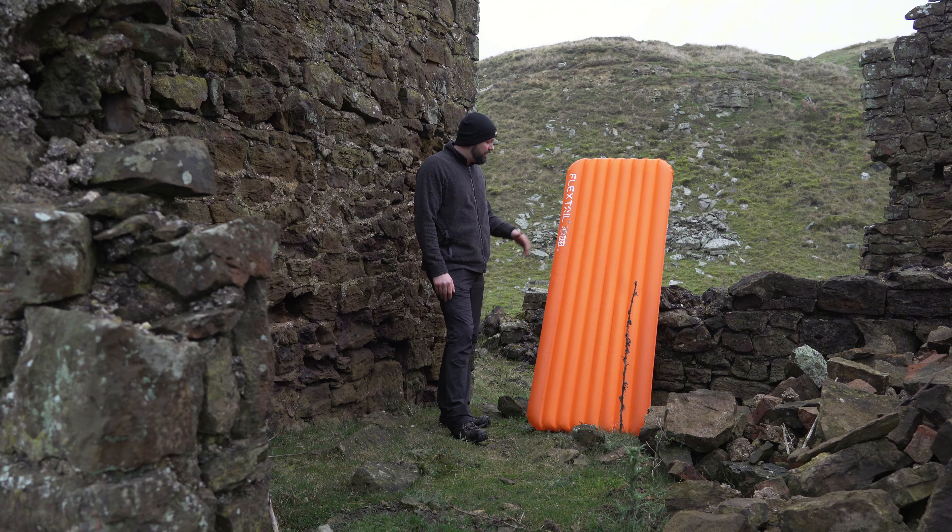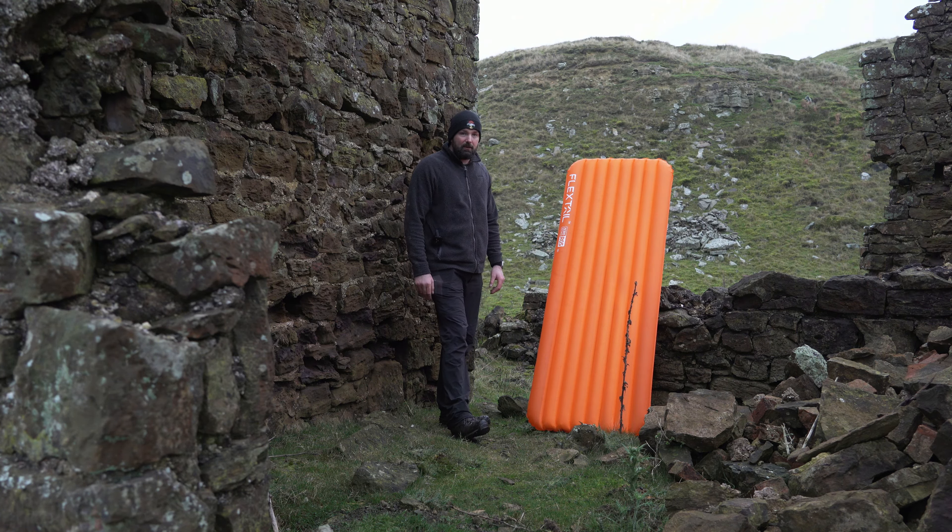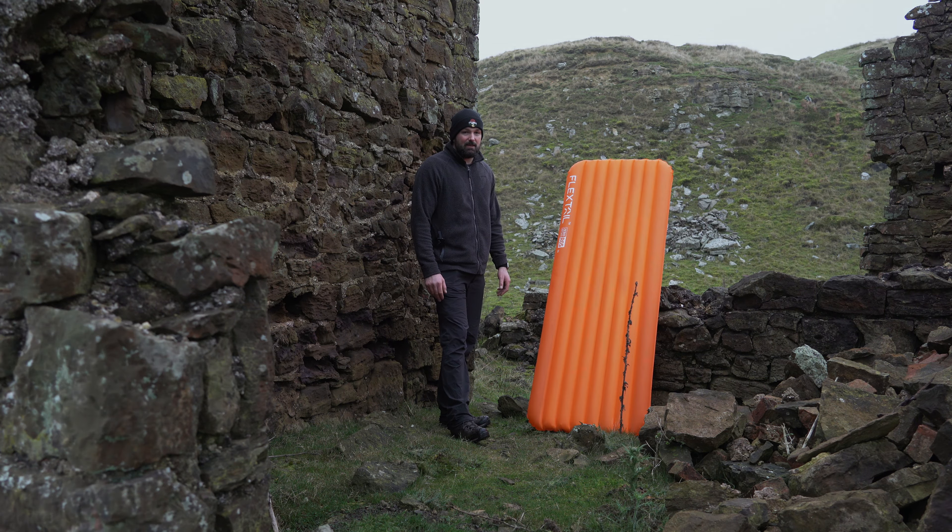I recommend it - it's a nice warm mat. If you're after a budget mat for the winter or just getting into wild camping, this is the one for you. If you've already got a good mat like the Big Agnes, consider switching if you want to spend around a hundred pounds. Flextail makes great products - everything from the pumps to the torches to the mats has been top-notch quality. Their R&D is reflected in their products, so hats off to them for producing something like this at a budget price with such high R-value. Hope this has been a help, and as always I'll see you on the next one.